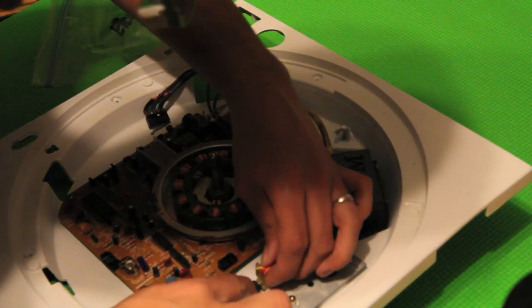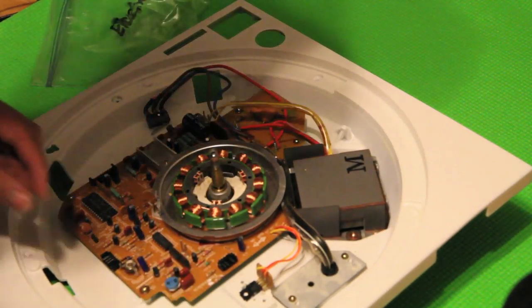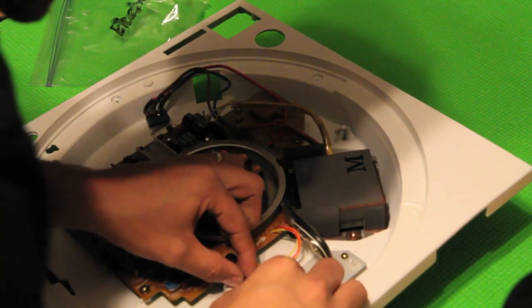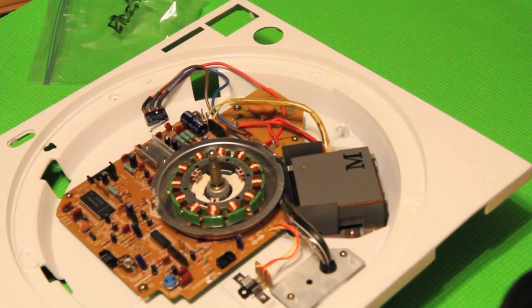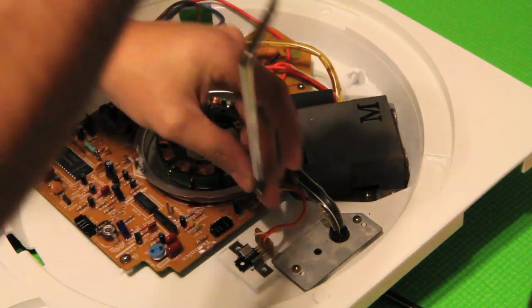This is also somewhat adhesive so you can just let it sit there for a second. We're going to line that up, and now that we have it lubed up we're going to screw it in.